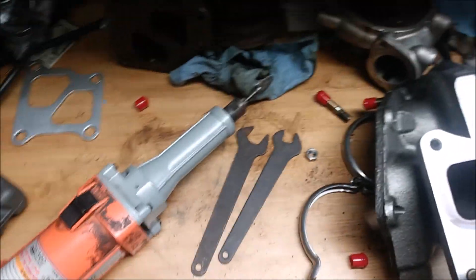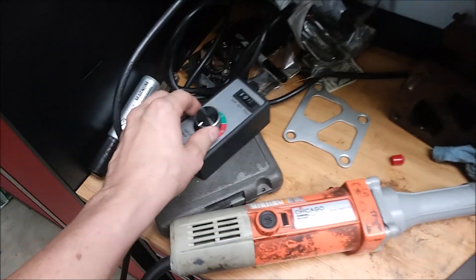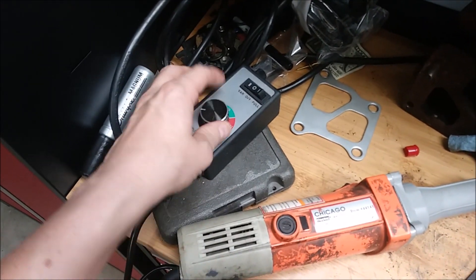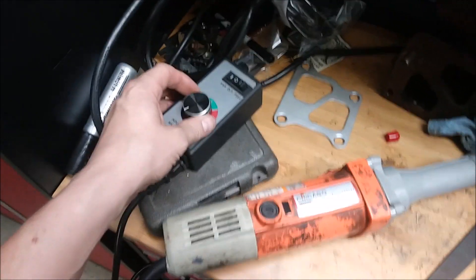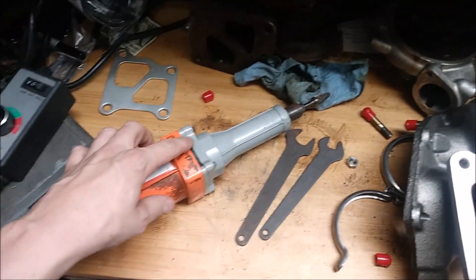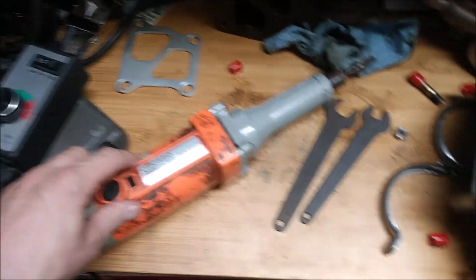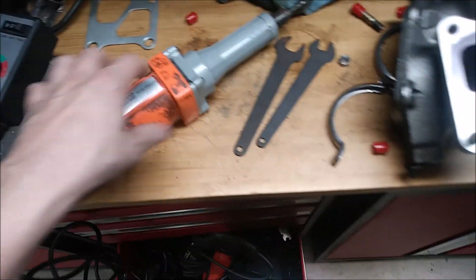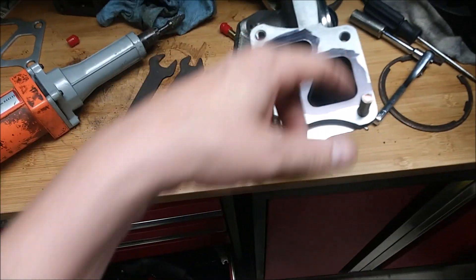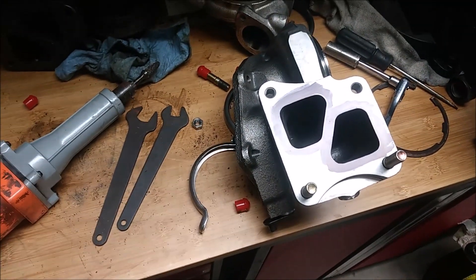The tools I'm using are Chicago Electric stuff from Harbor Freight. I also have a variable voltage device here to vary the voltage, because this tool will spin up to some super high RPM. I use this to regulate the voltage going to the tool so I can regulate the RPM. Let's go ahead and get started and I'll show you what I'm doing.